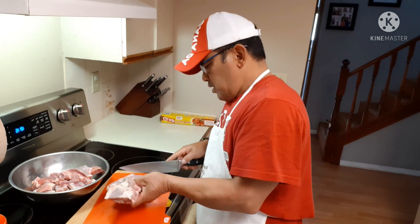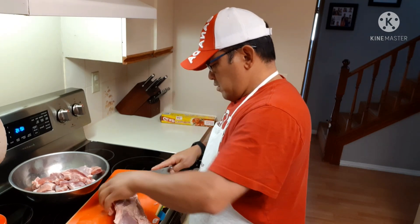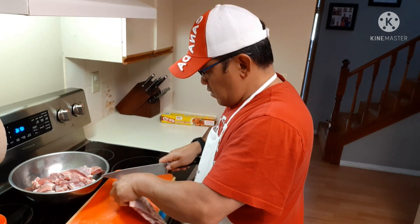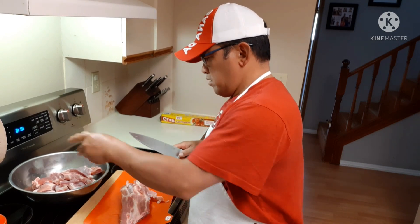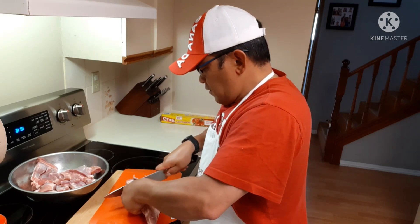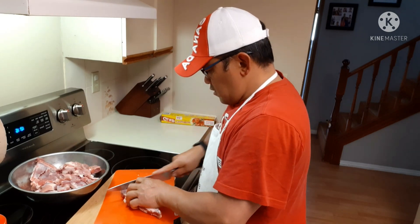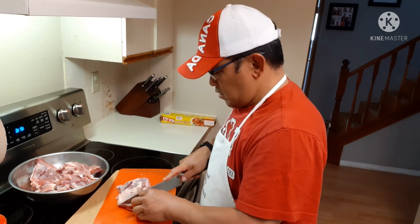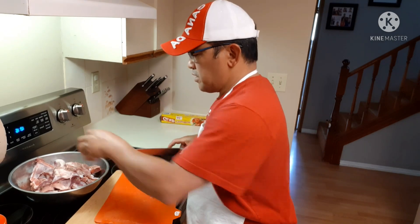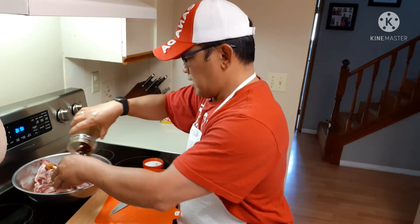These ribs don't take long to cook. I always cook ribs because we like pork ribs. So here it is — our Korean kalbi marinated pork ribs.